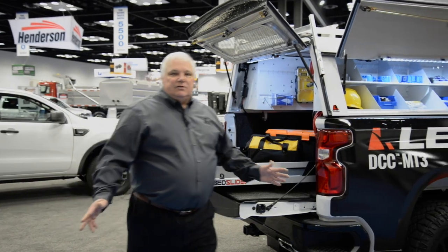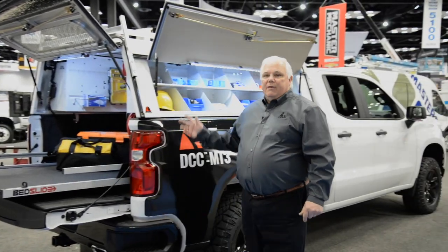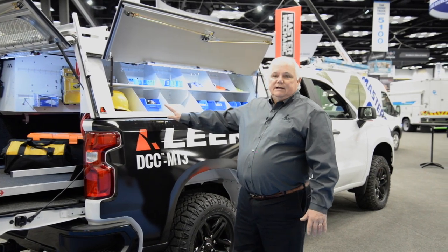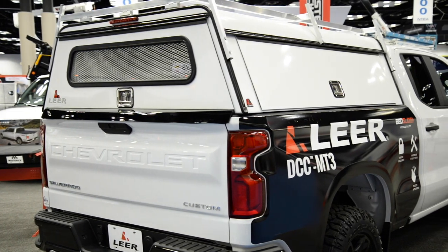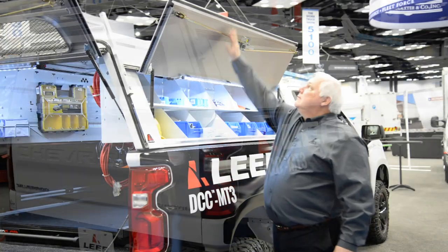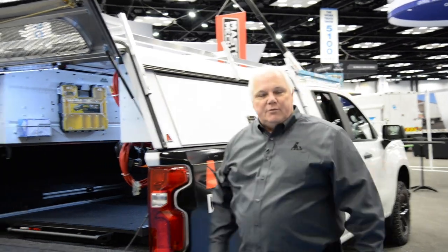There you have it. This is the new Lear DCC MT3 aluminum truck cap by Lear, available for many of our older trucks today. We've also launched for the 2019 Ram, Chevy, and GMC trucks, and we're working to deliver for the 2019 Ford Ranger, which will be out in the second quarter of this year. Thank you very much, and we really appreciate your business.